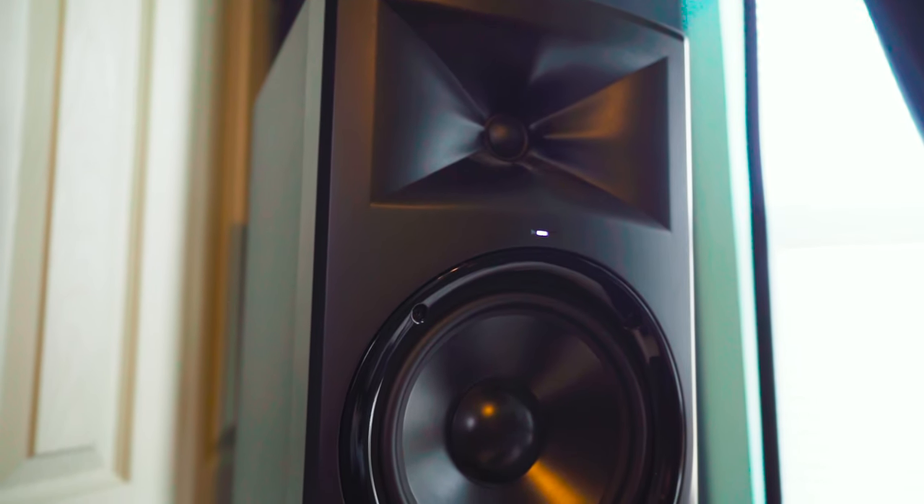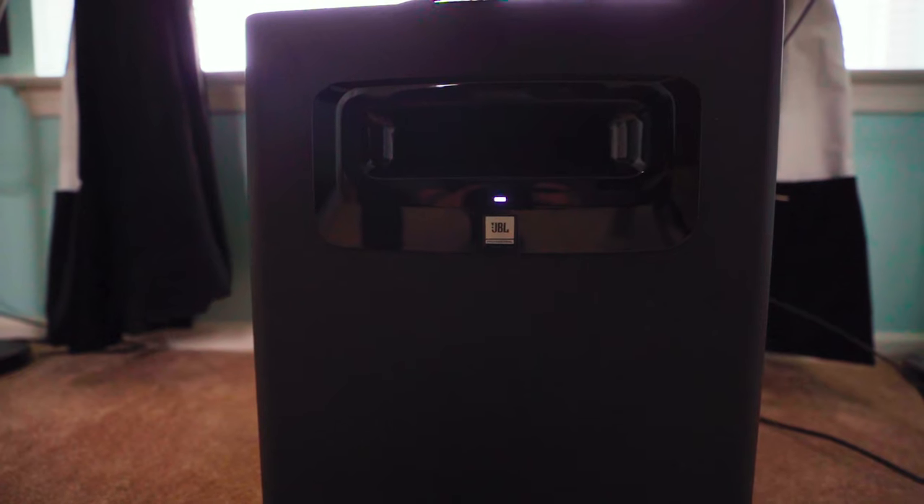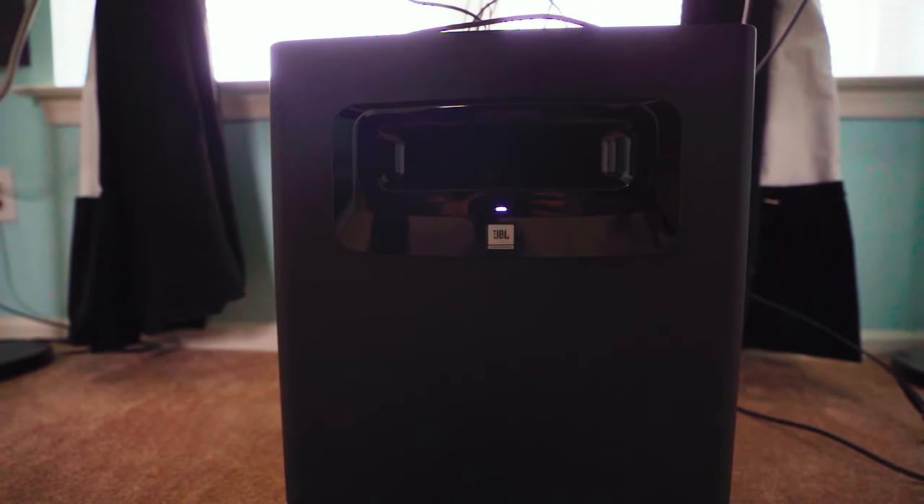I also have my JBL speakers — they're the 8-inch speakers and I paired them with a sub. I hooked it up to my monitor station so that one output goes directly to the speakers and the other output goes via the sub, so I can listen with or without the sub. Then I also have my Genelec and the baritone that I can listen on as well.